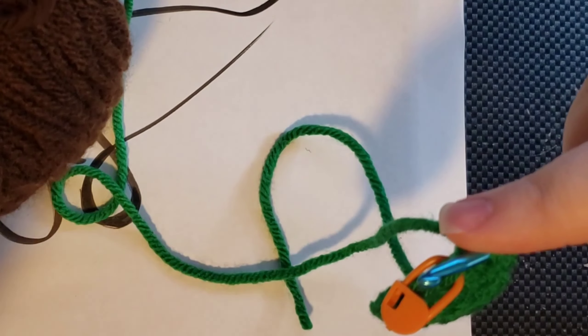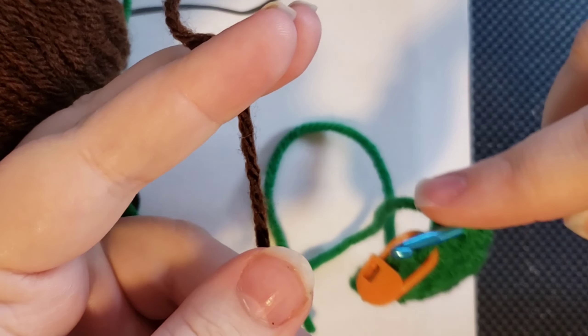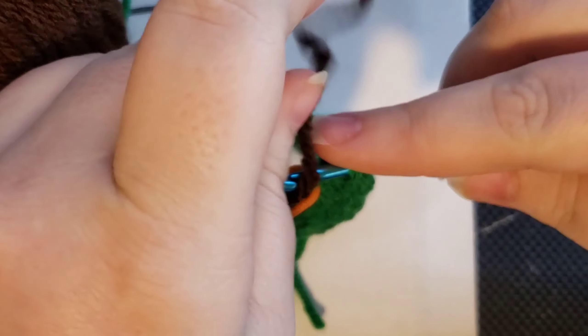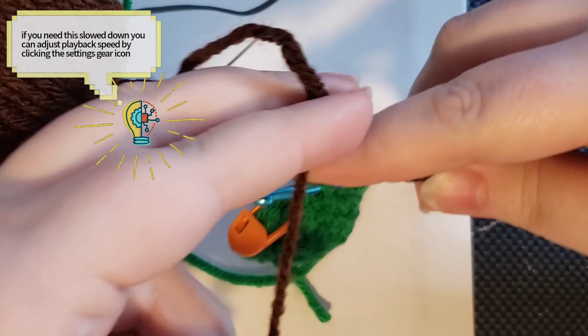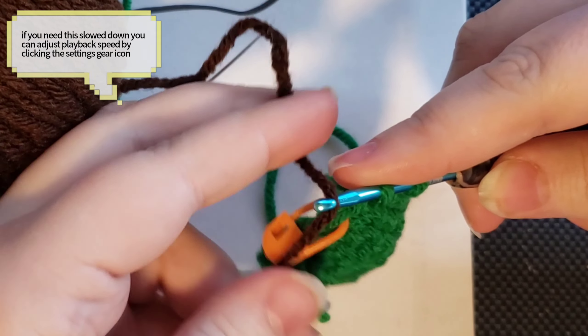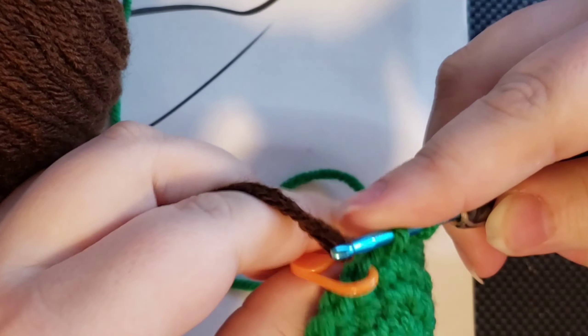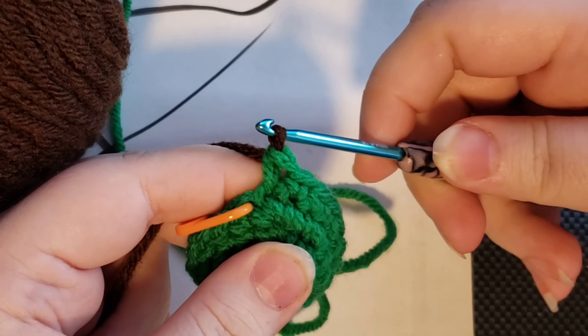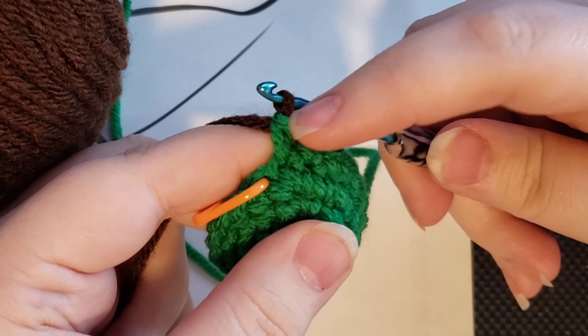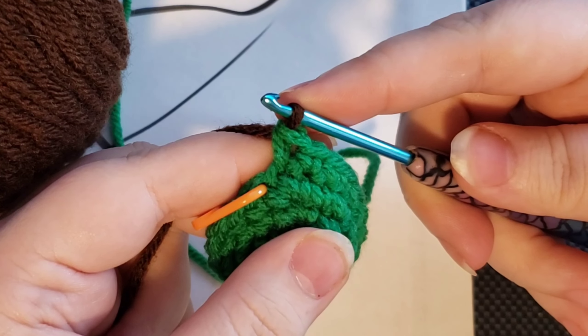Then what you're actually going to do is take the color that you would like to change to and yarn over your hook. So just lay this yarn right over your hook like this, and then you're going to pull it through these two loops. That makes it so that you're finishing off that single crochet but you're pulling in your new color at the same time.